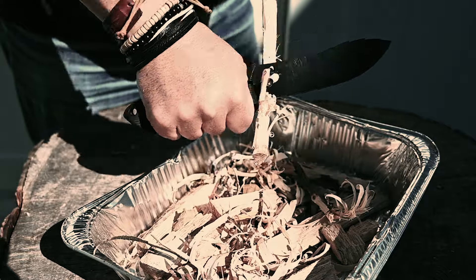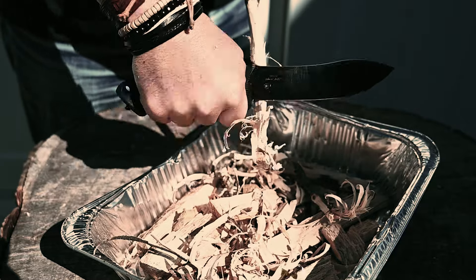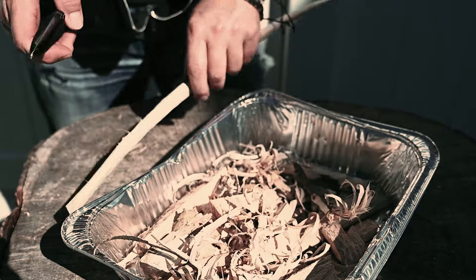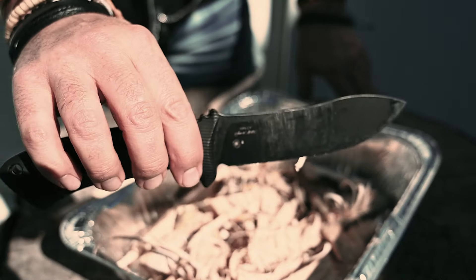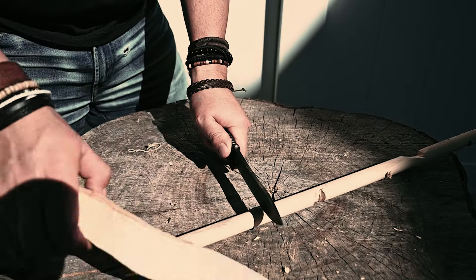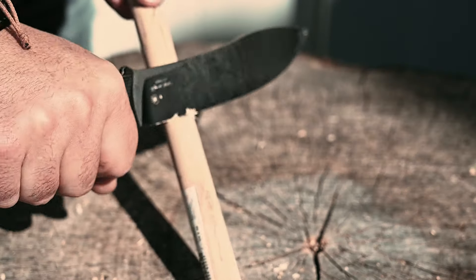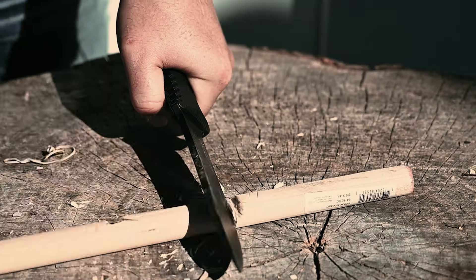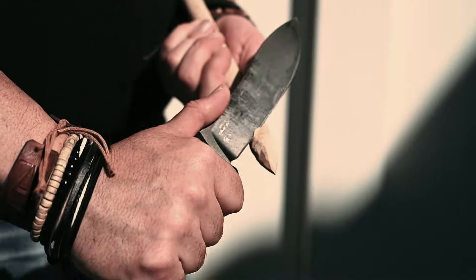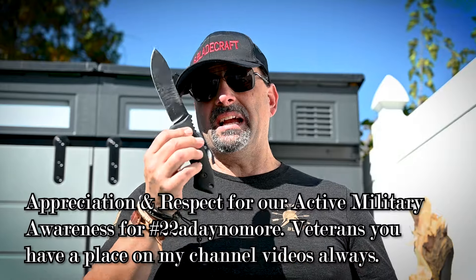Stick around at the end of the video — I'm going to have a dedication with it, because all the feather sticking and wood processing I did with this knife I saved, and I'm going to burn it up at the end. But it just continued to work, continued to cut, continued to make notches, spear points, camp-style stuff — everything you'd need. This knife can definitely handle all the bushcrafting you're going to throw at it.